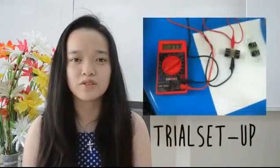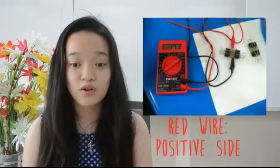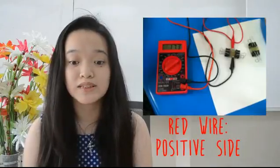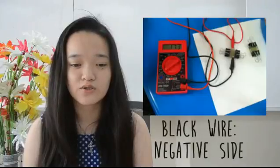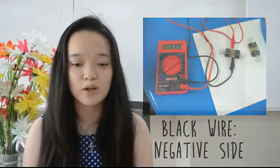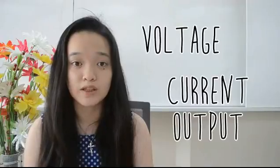Before the trials, a multimeter was connected to the DSSCs using an alligator clip and two wires. The red wire, or the positive electrode, was attached to the slide opposite the dye-soaked slide. The black wire, or the negative electrode, was attached to the slide soaked in Java Plum and Mangosteen dye. The voltage and current output were measured and the data was obtained from the experiment.